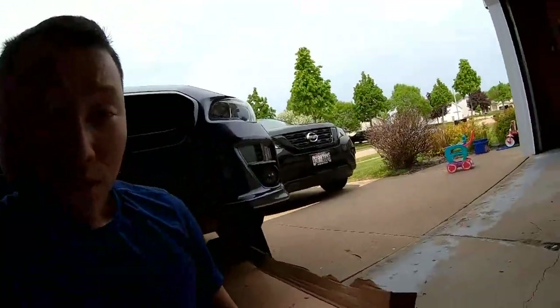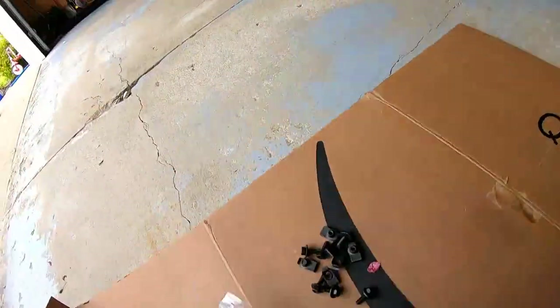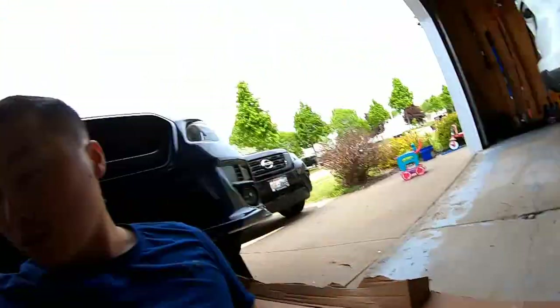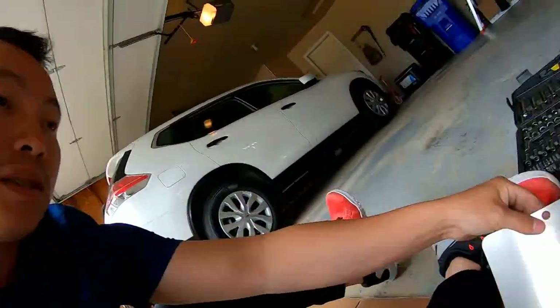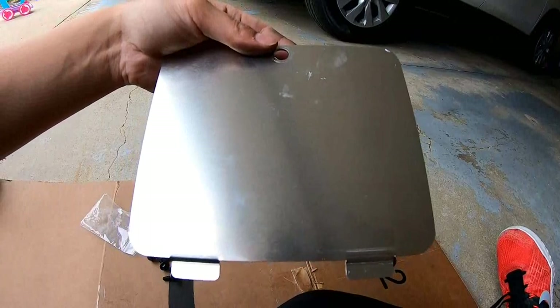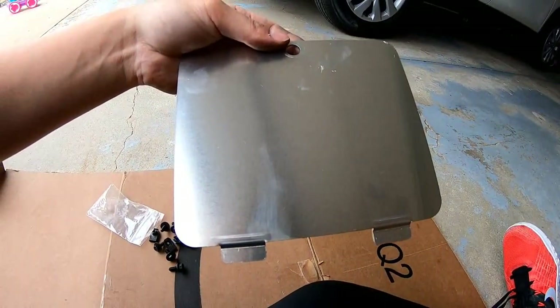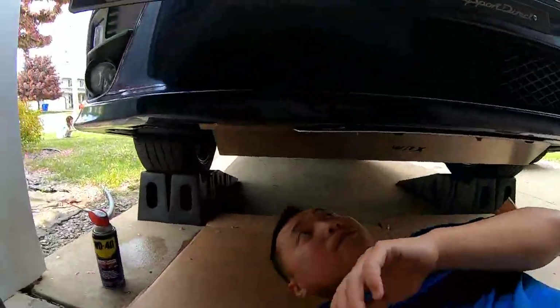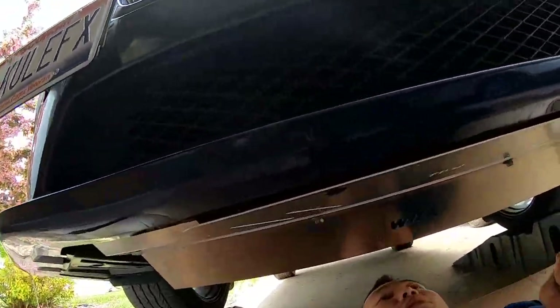Check out all these bolts and nuts I still have — I didn't use them all. I also took this off: this is the cover for the oil drain. Let me run back through here and show you guys.